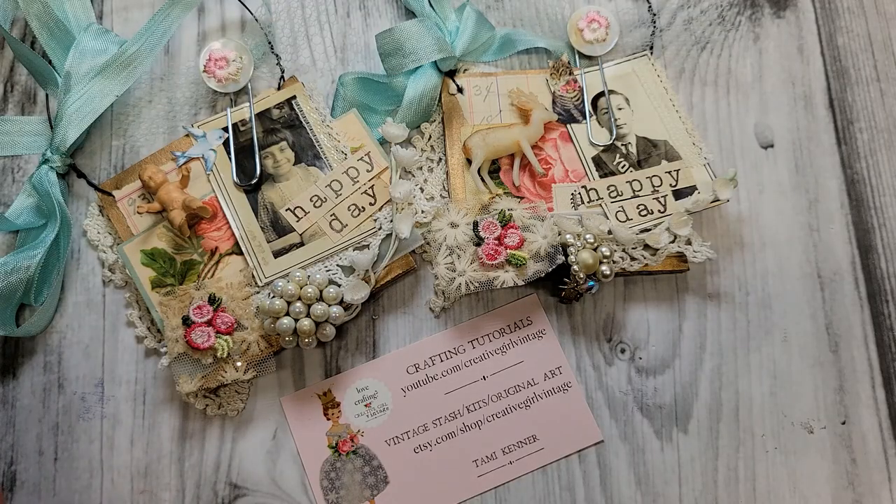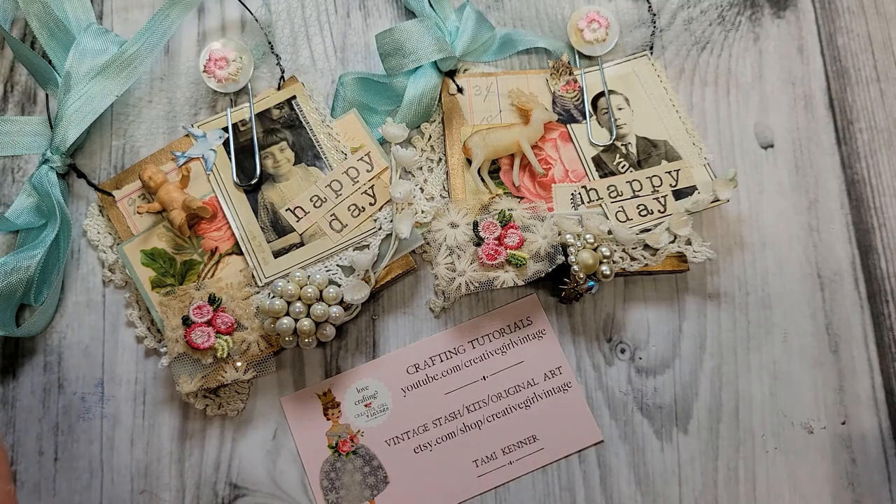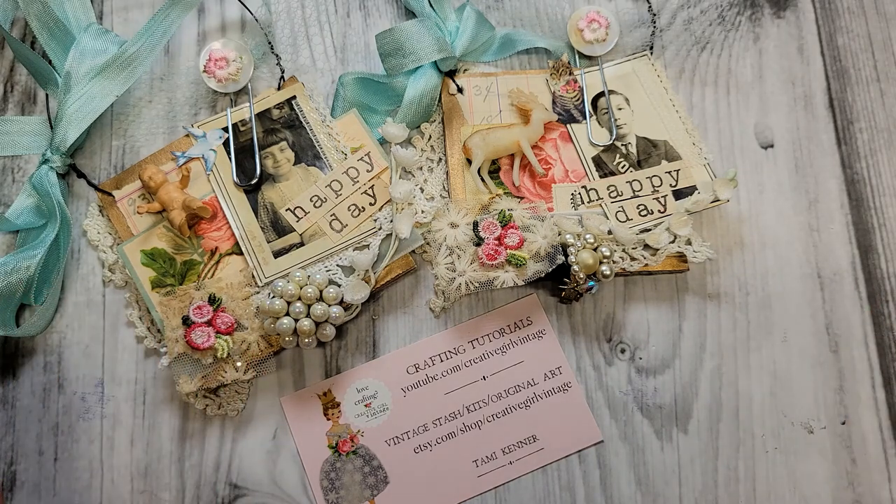I truly love how this little project turned out. Thank you so much for hanging out with me for some craft time today. I hope you were inspired by this collage art project and you're pulling your scraps out right now so you can start yours. If anybody wants to give these a good home, I'm going to pop them in my Etsy shop — the link to my shop is below. I'll see you guys for our next creative project. Bye for now!